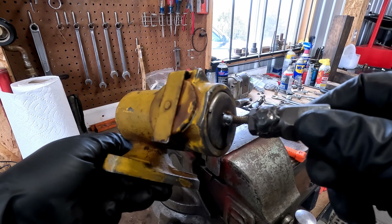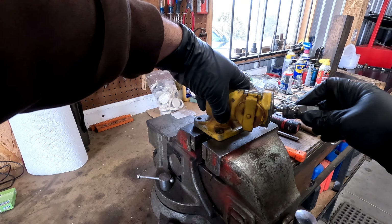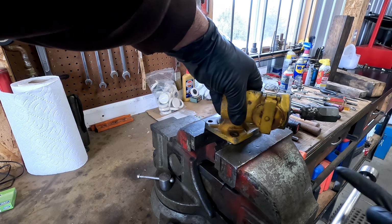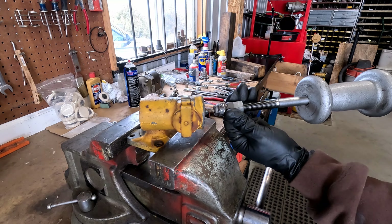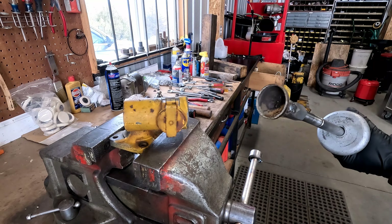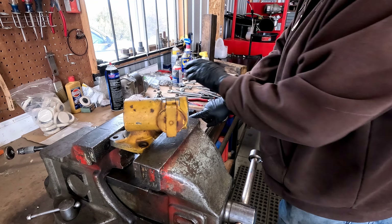I didn't get carried away because I don't want to damage this, and I haven't yet. I'll get this in the vise, get my slide hammer out, and we'll try it. Oh, look at that — worked like a charm!